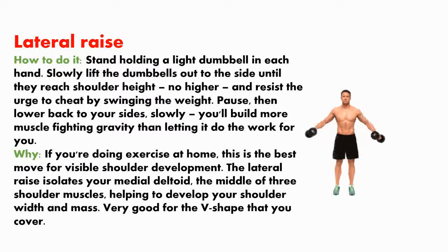If you're doing exercise at home, this is the best move for visible shoulder development. The lateral raise isolates your medial deltoid — the middle of the three shoulder muscles — helping to develop your shoulder width and mass.